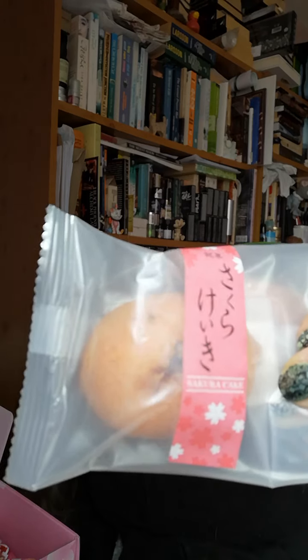Next up we've got Sakura Cake. It says: 'This cake is flavoured with real Sakura flowers, and if you're lucky, you may even find a whole blossom baked into your cake. Gentle in flavour, soft in texture, it truly reminds us of Japan's cherry blossom blooms.' It's a very nice looking little cake from what I can see through the packet — just makes you want to sit down with a cuppa.